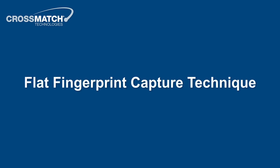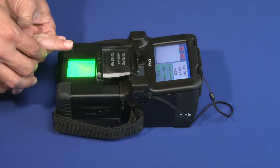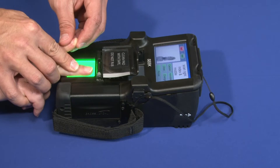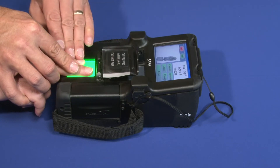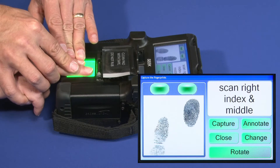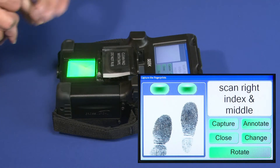For our first demonstration, we will illustrate how to position fingers to capture two flat fingerprints and single thumb fingerprints. When requested by the SEEK device, place the right index and middle fingers on the platen. Fingers should be parallel with the sides of the platen. While applying increasing pressure, observe the SEEK capture window above the finger capture area until the corresponding lights change from red to green. Apply pressure to the subject's fingers if needed.